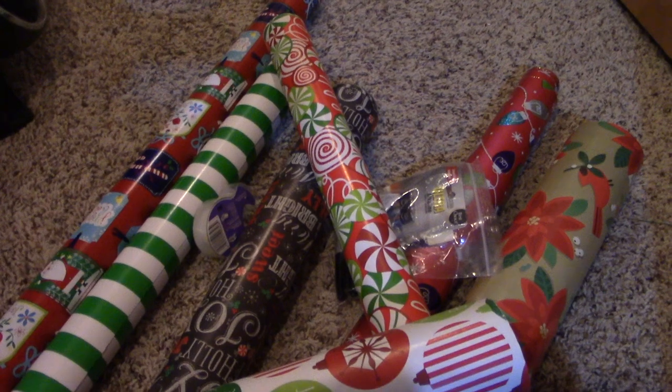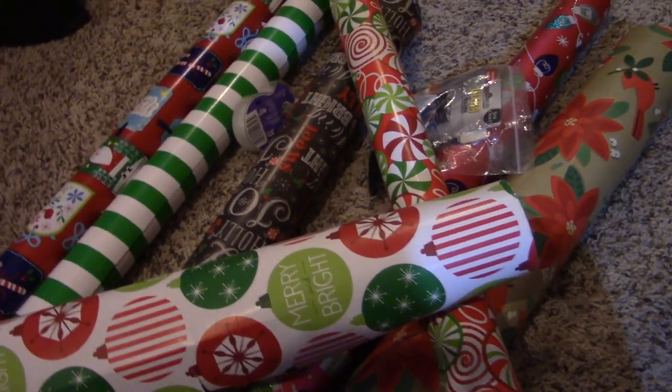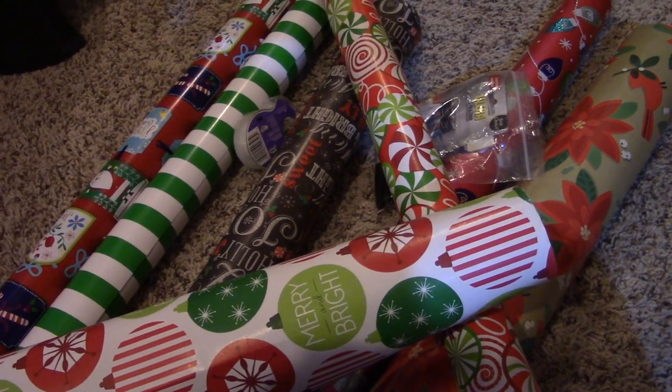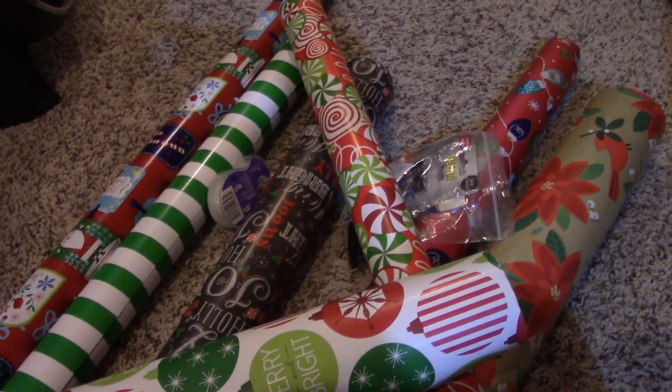Alright here we go guys. After the holidays I'm always left with this huge mess of wrapping paper and bows, tags, and tape. So today we're going to organize it all and I'm going to show you how I keep mine neat and tidy until the next year or at least the next time I need to use it.